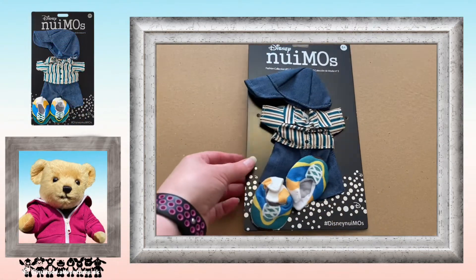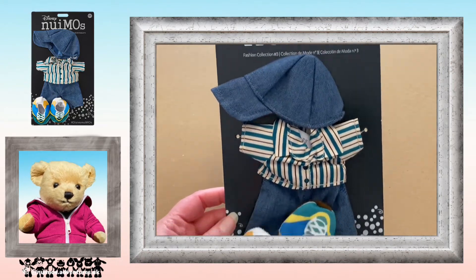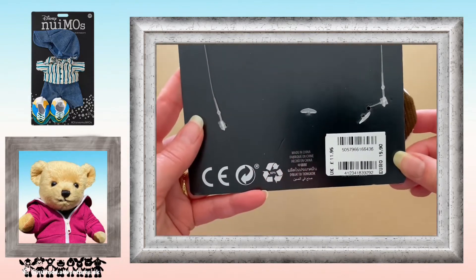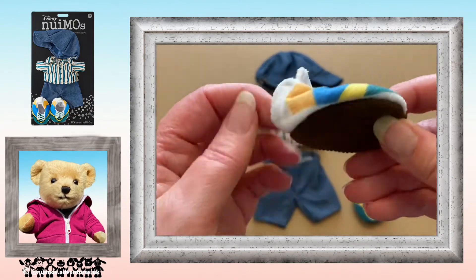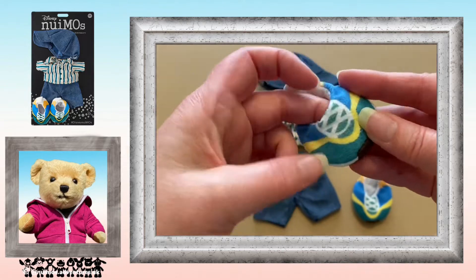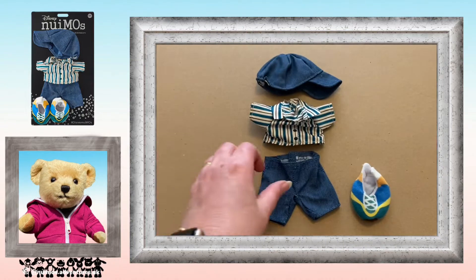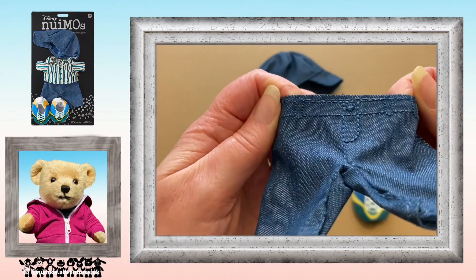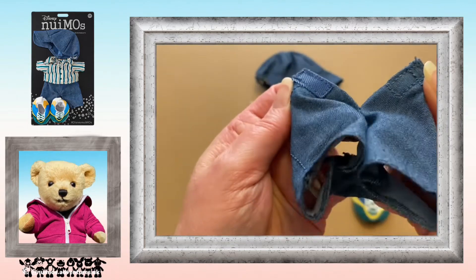On to the striped shirt with cap and sneakers. This one is described as a shirt featuring yarn-dye stripes, embroidered buttons on front, denim pants and denim cap, and sneakers with print design. I really do like these sneakers — they have a velcro fastening on the back and the colour design looks really good. The denim pants — or trousers as we would call them in the UK — have embroidered detail and also have a velcro at the back.